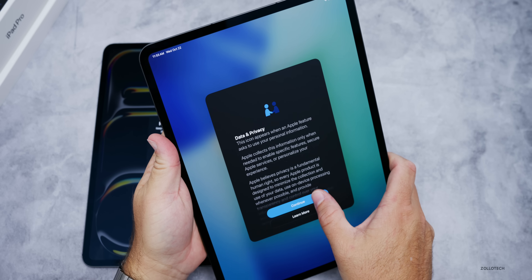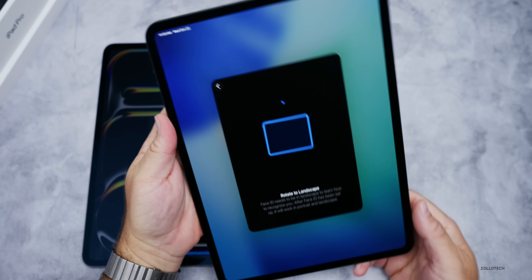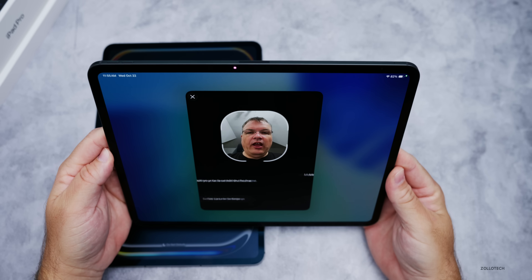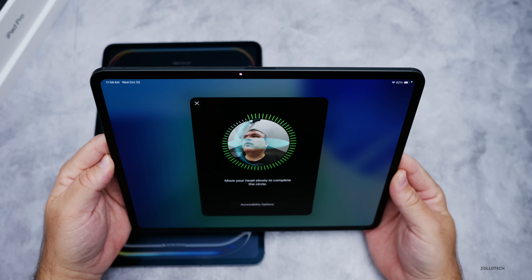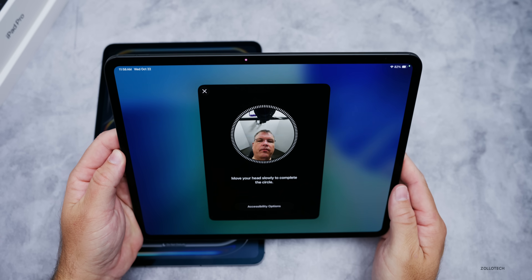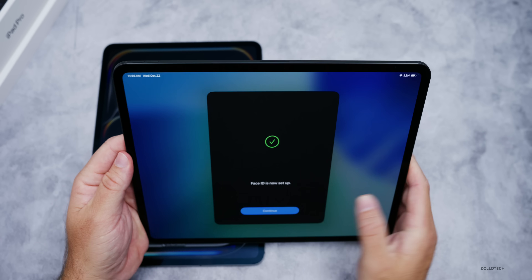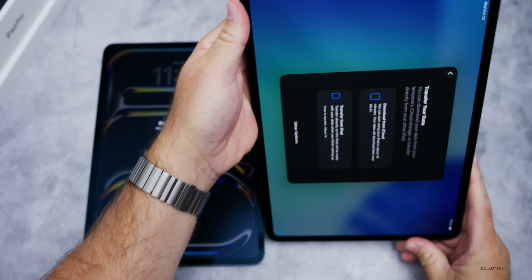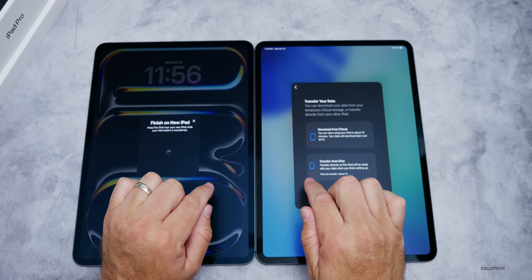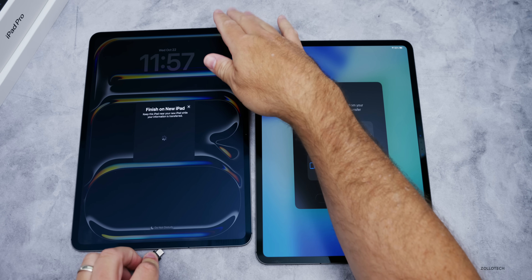I updated the software. Let's tap continue, scan Face ID — rotate the iPad as prompted, tap get started, center your face, move it around, and the scan is complete. Then we can transfer directly from iPad to iPad. Because we have Thunderbolt, this should be a lot faster. It says transfer in about an hour, but I have a Thunderbolt 5 cable here — let's plug it in.